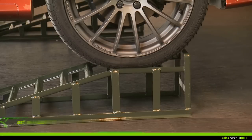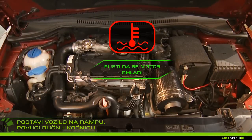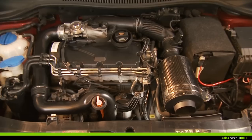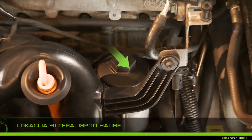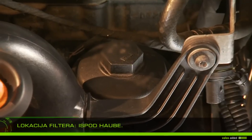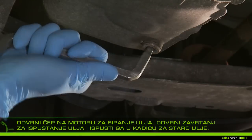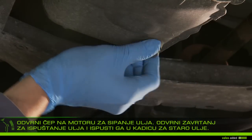Mount the vehicle on ramps and apply the handbrake. Let your engine cool for about 30 minutes, because warm oil drains more easily. Lift the bonnet and locate the filter in the engine compartment. Open the engine's oil cap and remove the drain plug, collecting the used oil in the drip pan.